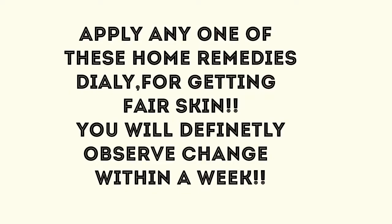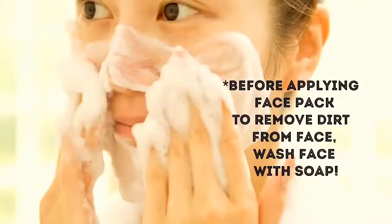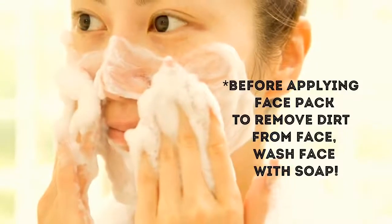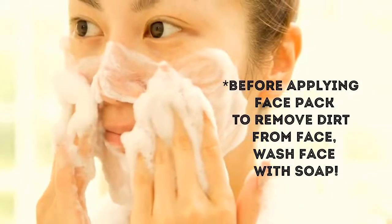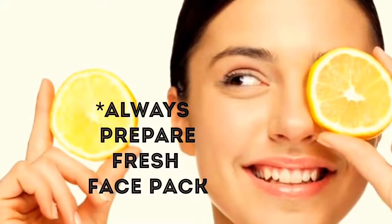Apply any one of these home remedies daily for getting fair skin. We will definitely observe change within a week. To get the best results from these home remedies, we must follow a few tips. Before applying any face pack, wash your face with soap to remove dirt. One should always prepare a fresh batch of face pack to get desired results.